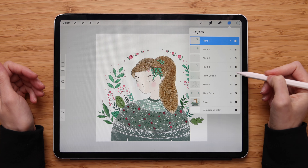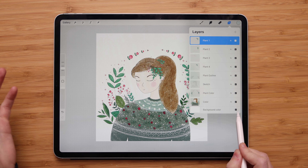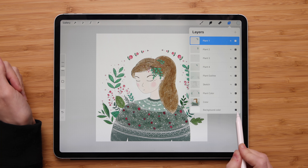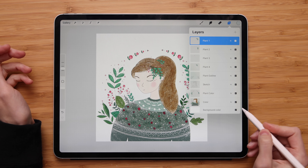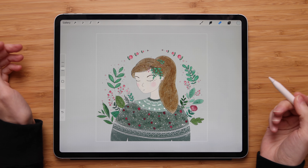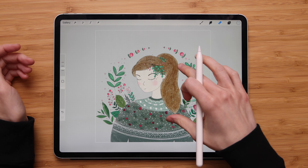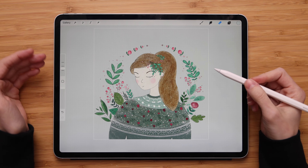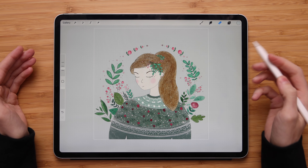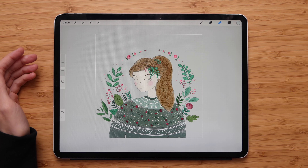But just like with any other layer, next to the name you will see the little checkbox. This is the visibility checkbox and it's used to hide the content of the layer. So if you tap it, it will hide the background making it transparent. You will notice that the art has the transparent background now because it appears inside the canvas box with the Procreate grid, so you can clearly see that there's no background.